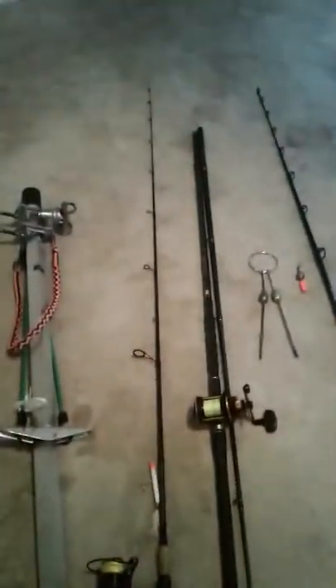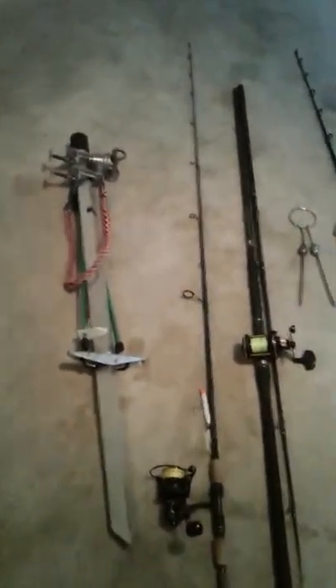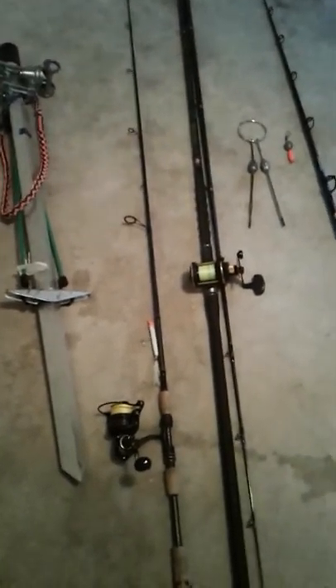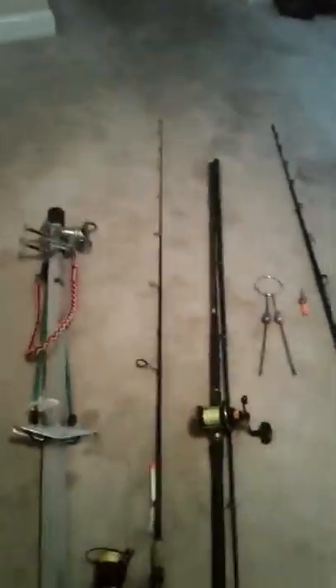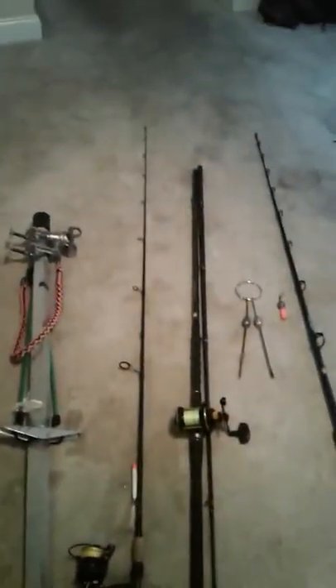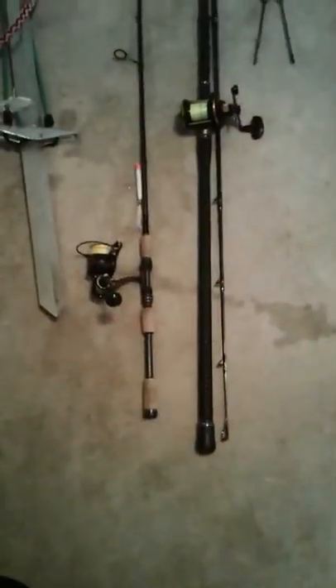This right here is my bait rod. That is a seven-foot, medium-action, fast action rod. It's paired with a 4,000 size reel and a gotcha plug. A gotcha plug can get you anything from ribbon fish to blues to Spanish — I've even seen some speckled trout caught on them. That would be a bait rod; it's a good Spanish rod too.